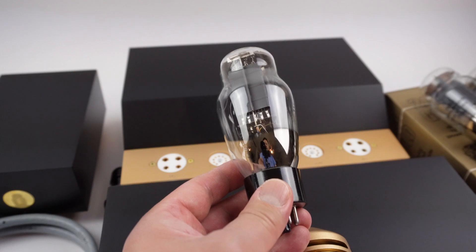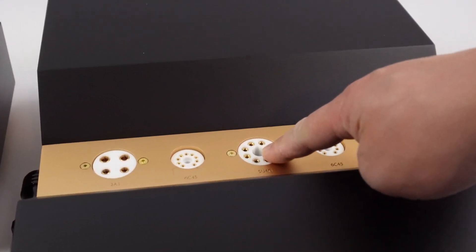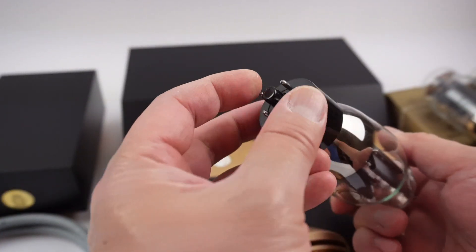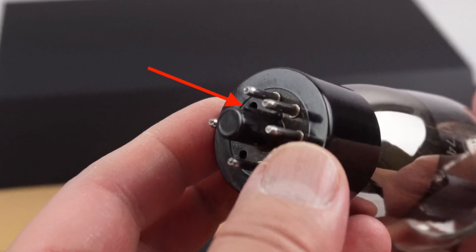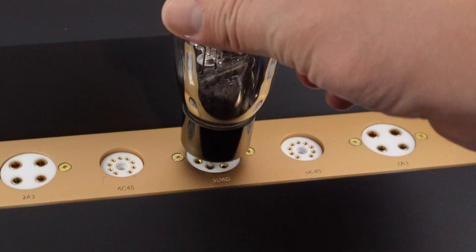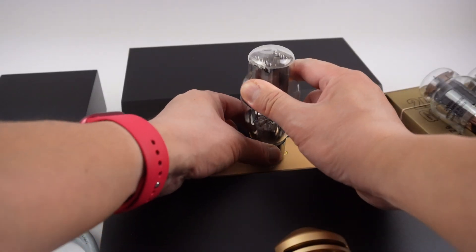We recommend to install the rectifier tube first. Pay close attention to the guide pin on the tube socket and also the guide pin on the tube itself. The guide pin must line up with the guide pin on the tube socket, and you want to gently press down.